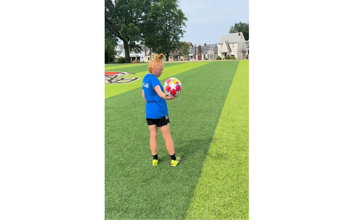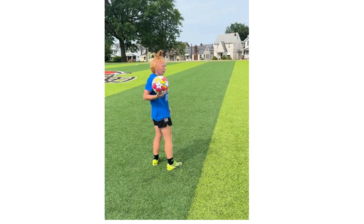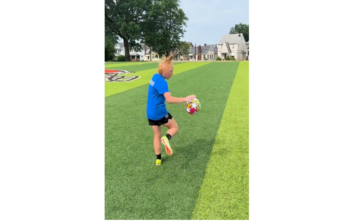Then you can go to your heels. You're going to let the ball bounce and hit it off with your heel.